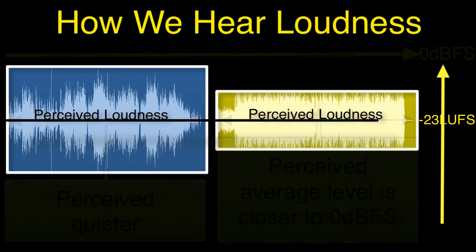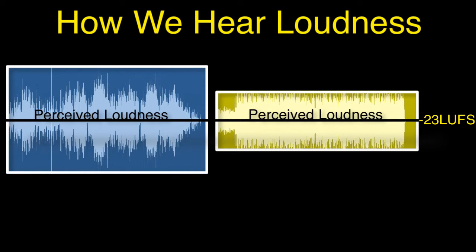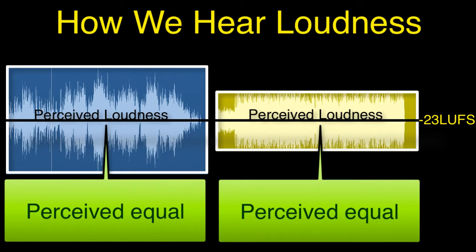If both are leveled at an average of minus 23, then generally speaking, we hear both pieces of music at the same level. In fact, the orchestral piece probably sounds better because it will have less crushed dynamics. If you think your music should be nothing more than as loud as possible, I think you'd be making a mistake. The future is with metering systems like LUFS and LKFS across radio, TV, the internet, iTunes, and other streaming services. These metering levels will apply to all styles of music and will likely become the standard way of mixing and mastering in the future.